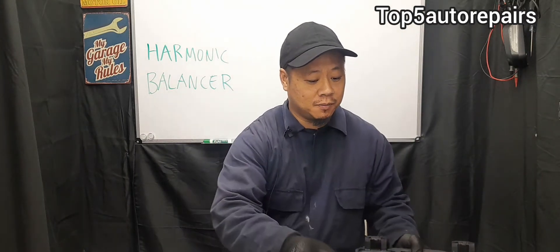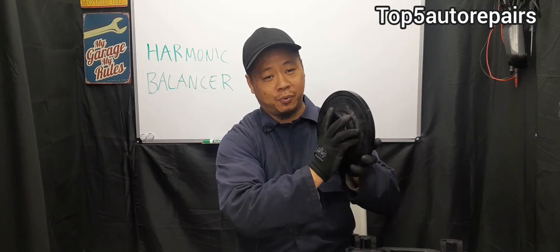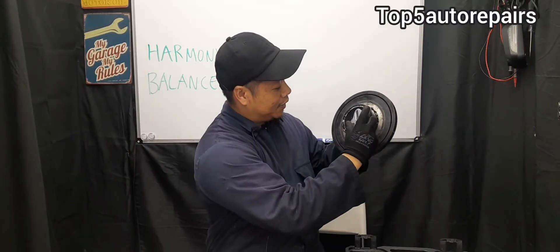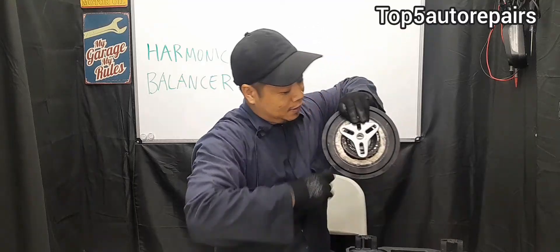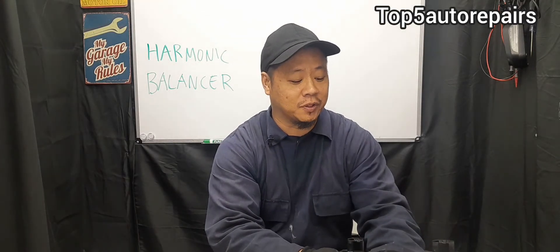If you plan to change your harmonic balancer, make sure you use a pulley puller. Each vehicle has a different design and you'll need to use the appropriate puller for that specific harmonic balancer. In this case, since this is a Toyota, we're using this pulley puller here, mounted with about two bolts. Some vehicles may require a three-jaw puller, so look it up and use the appropriate tool.